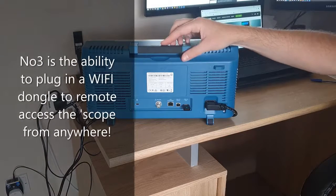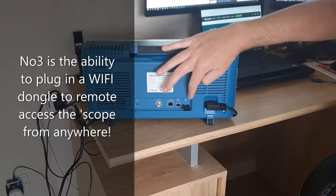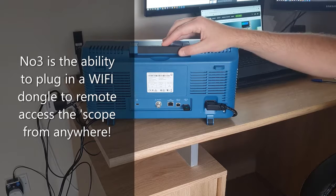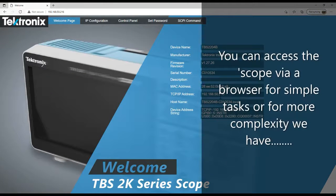If you need to connect wirelessly to your oscilloscope to work remotely, the TBS2000B has this covered. It accepts a wide variety of USB Wi-Fi dongles that are plug and play. You just insert them, connect them to your router, and that enables you to wirelessly connect to your oscilloscope. I'm connected remotely and wirelessly to my TBS2000B. Make a note of this IP address because I'm going to show you some really cool software that you'll need it for in the next clip.